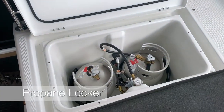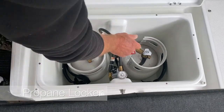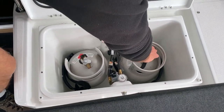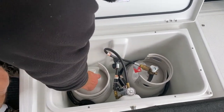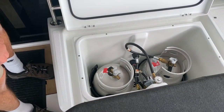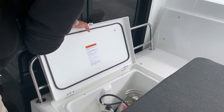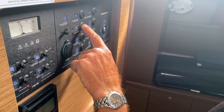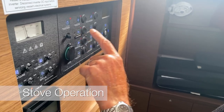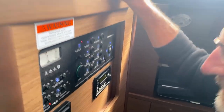This is the propane locker — you have two ten-pound tanks. We're going to light the stove so we'll just open that. Please remember it is always shut when not in use. Your spare is completely full; the other one is being used. We're going to switch it on now to show you how to light the stove. This is your LPG gas control — as you push the button the light comes on and you can hear an audible click.